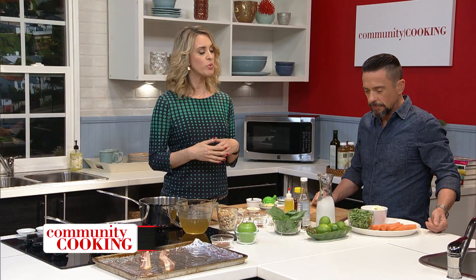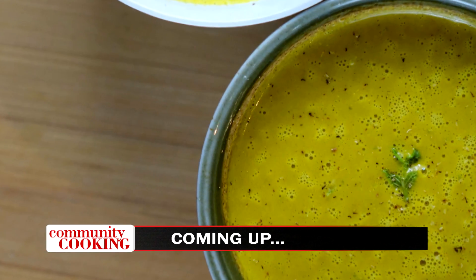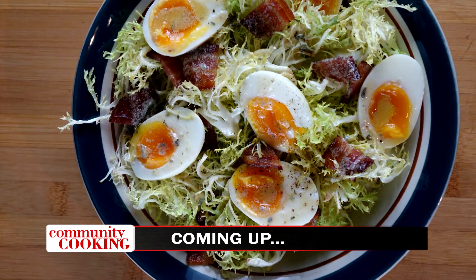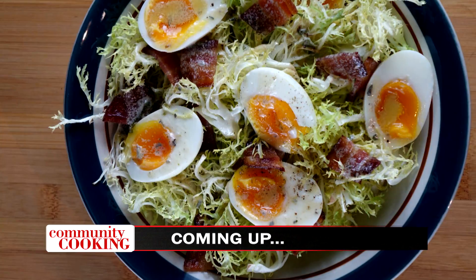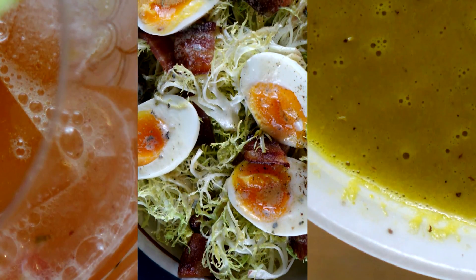Today on Community Cooking, we have guest chef Cheryl Dent with us in the kitchen. We're making a Silky Road soup along with a frisee salad, plus how to make an eight-minute egg and a Lemonade Ruby Sipper to top it off. We're cooking with some of the best chefs from right here in our own community. So grab a seat, get comfortable, because we've got another awesome menu coming at you in under 30 minutes. This is your Community Cooking.